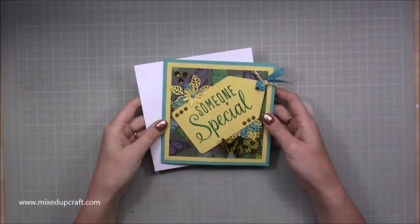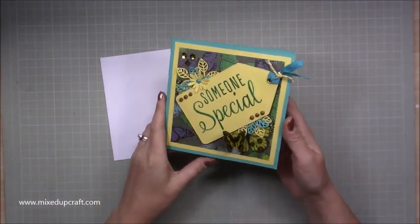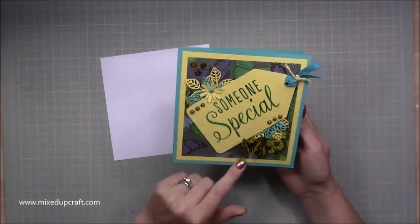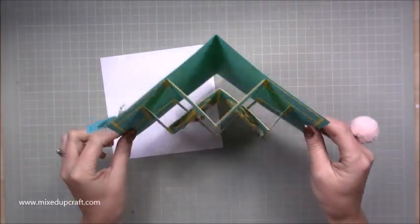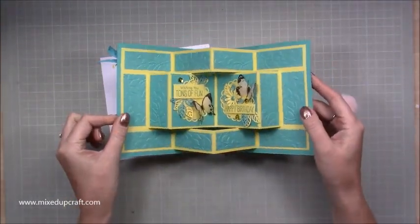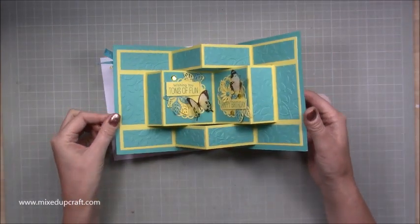Hi everybody, it's Sam at Mixed Up Craft. Thank you for watching my tutorial today. I'm going to be showing you how to make this fun pop-up book fold card. This is a 6x6 size, and basically you open it up and have this. It's very similar to the tri-fold cards, the double tri-fold, but this is a book fold.